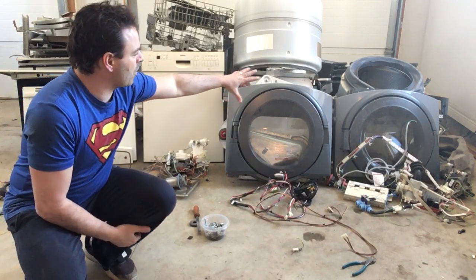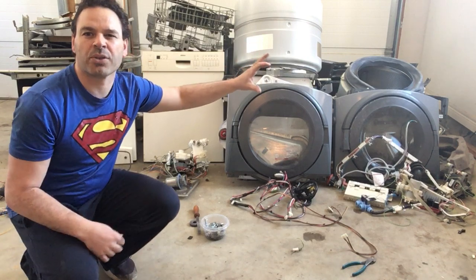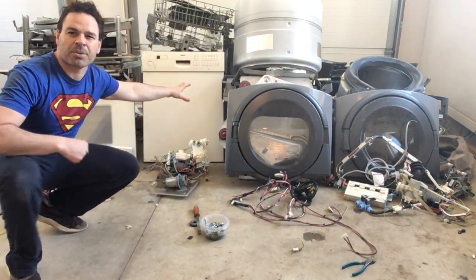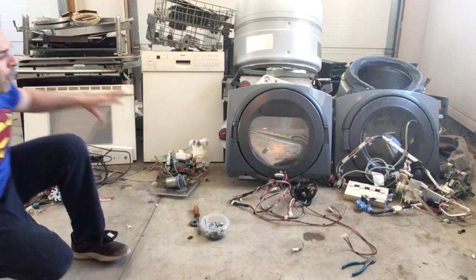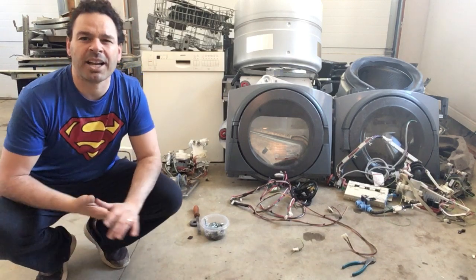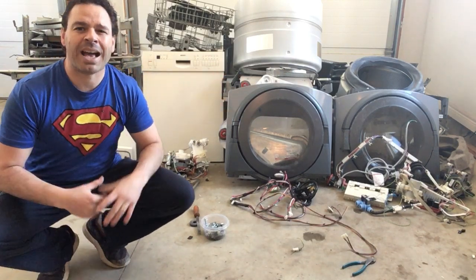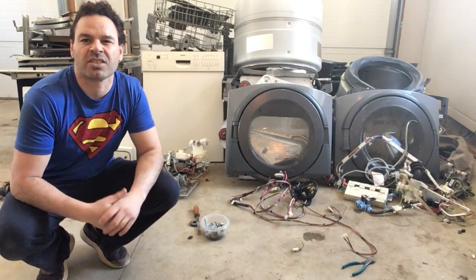What I have here is a washer and dryer — Whirlpool, made around 2002. I have a Bosch dishwasher made around the same time, and lastly a KitchenAid oven. All four of these are great scrappable items and as you can see I have already taken them apart. I do have full teardown videos of all of them and I'll include those links in the description.